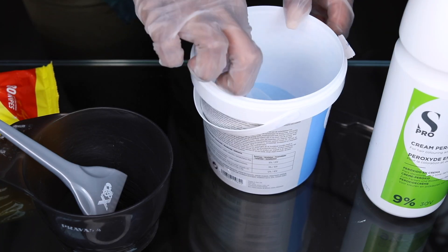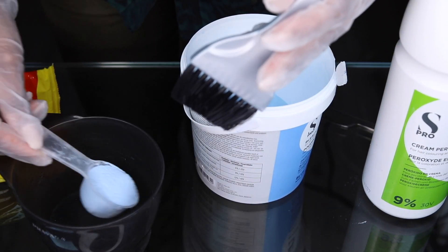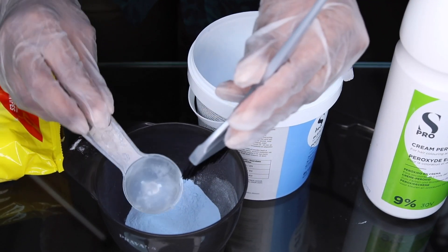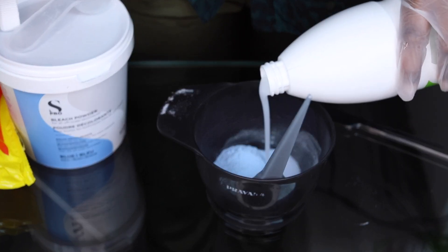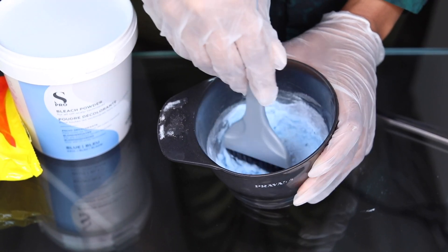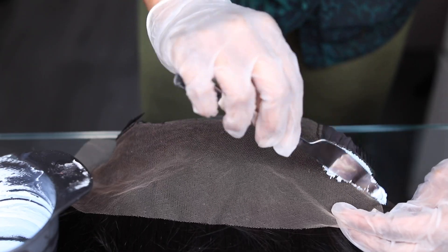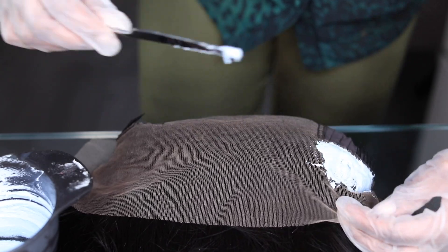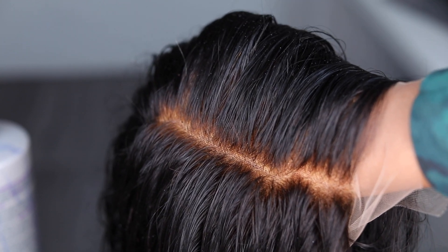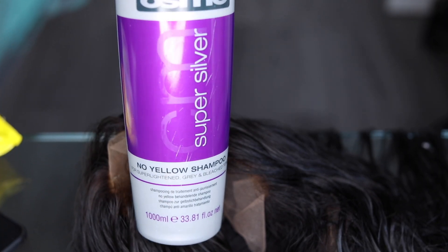The next thing we're going to do is to bleach the frontal. I have a tutorial step by step on how to bleach the frontal on YouTube and also on e-learning. I'm going to bleach the frontal so that the knots can go blonde or brown, but not black anymore. After 35 minutes, the frontal is bleached. As you can see, it looks orange — we do not want orange. So we're going to go into toning the frontal.